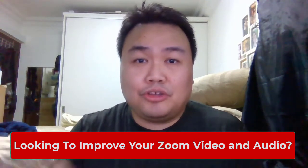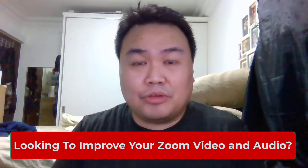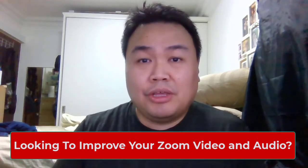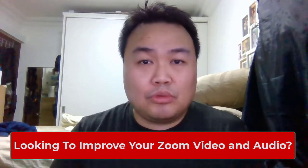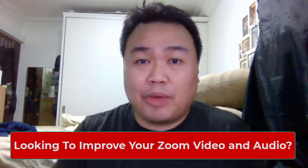Hey guys, Alvin here. So you're looking to improve your video quality and audio for your Zoom. You came to the right video and in this tutorial, I'm going to show you what equipment you need. The very first thing you're going to do to improve your video quality on your Zoom call is to choose the correct webcam.